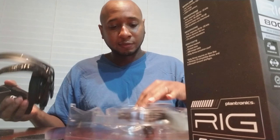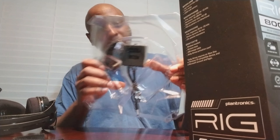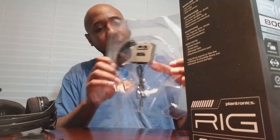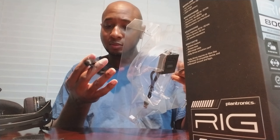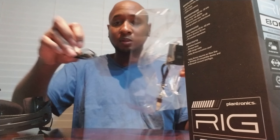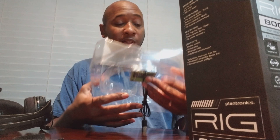Obviously this is just — it's Bluetooth. I'm gonna look into what exactly this is, but obviously it's a USB charging cable right there. It probably plugs into one of the USB ports on the console. Sorry for the noise. So this is the headset.